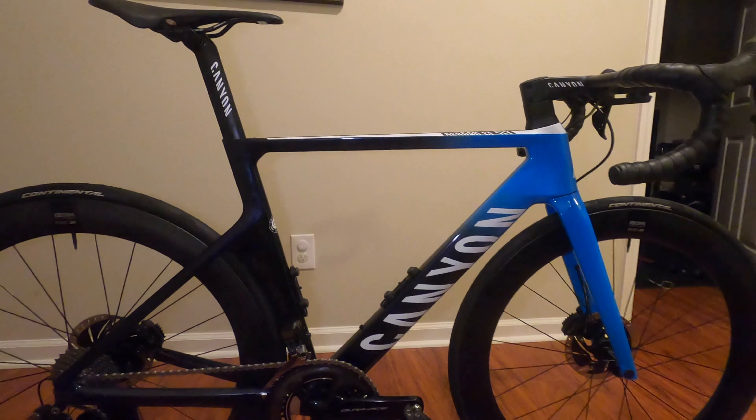Now one more top view and overall view of the Aeroad. The Aeroad CF SLX is an overall amazing bike and at the price it is a bargain — no one comes close to this build at this price point. If you have the means, I highly suggest picking one up. I have a lot of plans for this bike this year, so please support my channel by subscribing. Thanks for watching. Stay tuned.